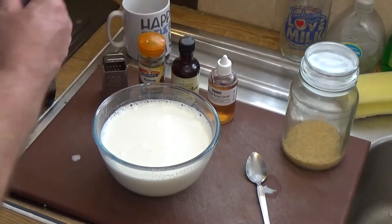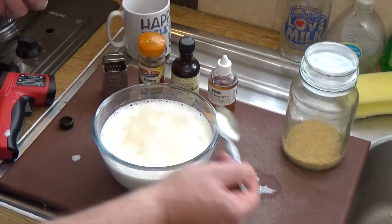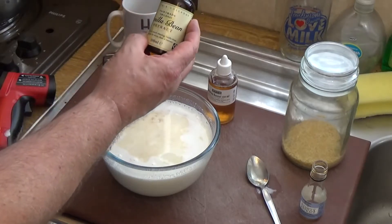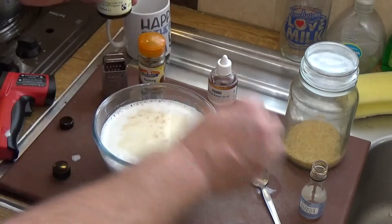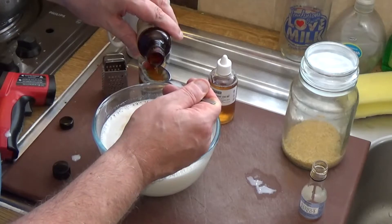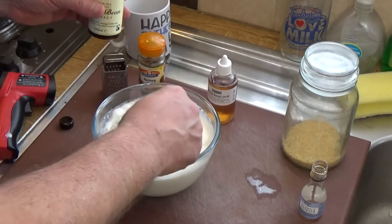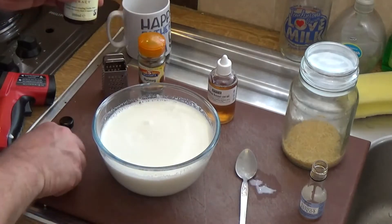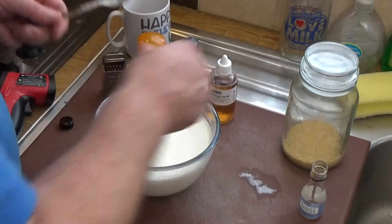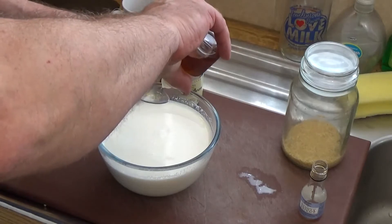The next thing is to add the flavorings. I'm going to use the last bit of this vanilla essence, and I'm also cracking open a new one — a really good fair trade organic vanilla bean extract that smells awesome. I'll put about three teaspoons of that in because we want a nice vanilla flavor. You can add whatever flavorings you like from these extracts, but use good quality ones — what goes in is what comes out.